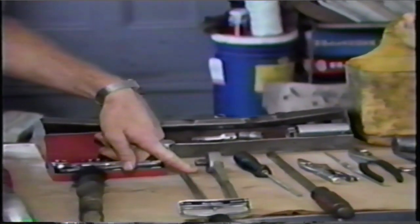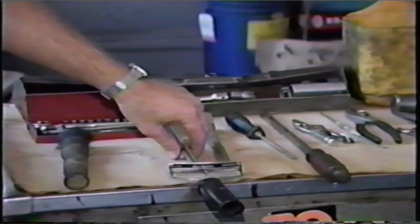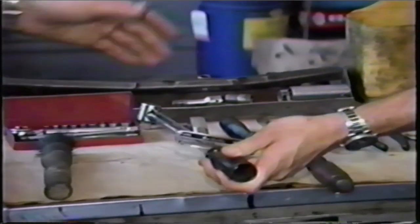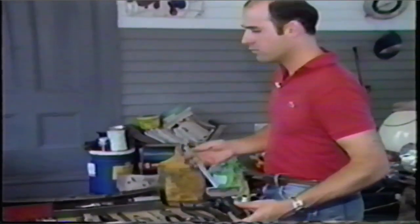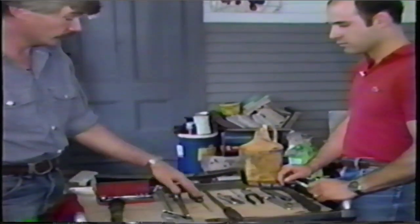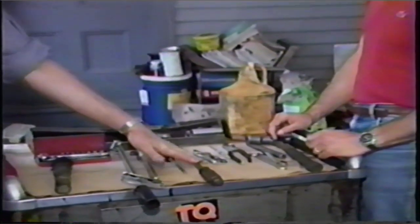You do have to have a torque wrench. Most of them are fairly accurate. You can buy inexpensive ones at discount stores, they're available in all automotive stores, and you can rent them from various rental places, or borrow one. You'll see later why this is essential to do the job. Various screwdrivers — a very large screwdriver comes in handy for a lot of different things, particularly dealing with the thermostats.